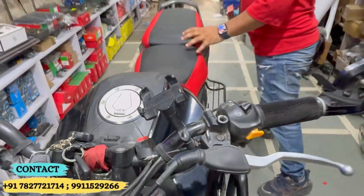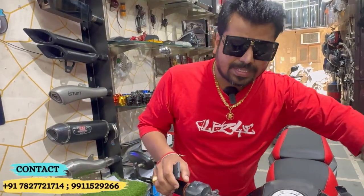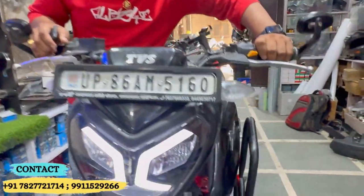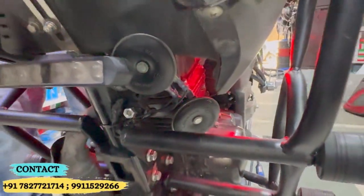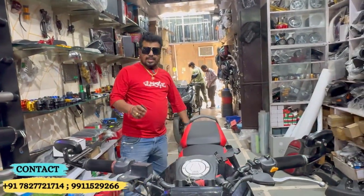It is quite easy to hold and you can also see the horn — it is Minda D70. This is the horn.